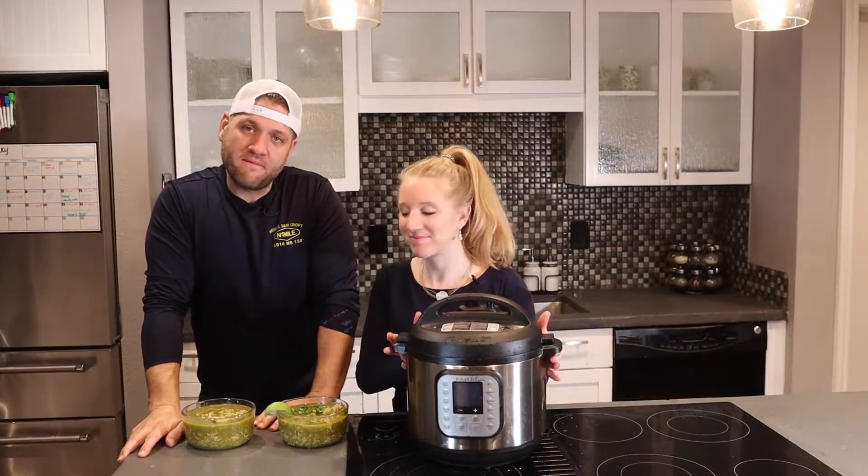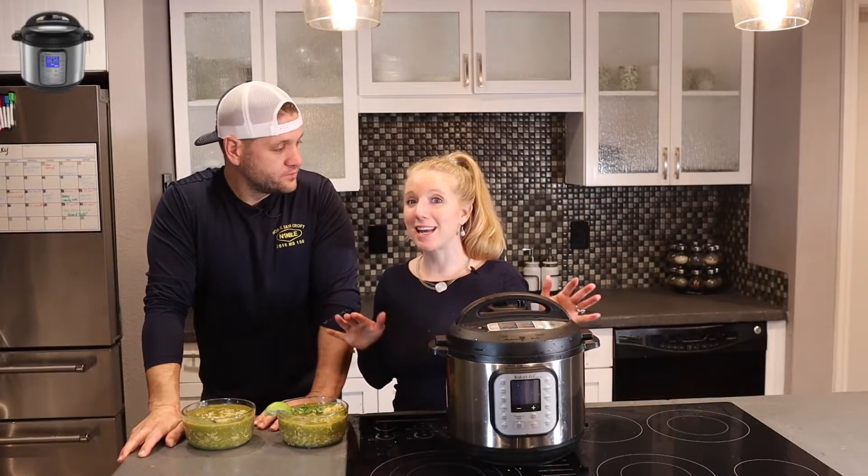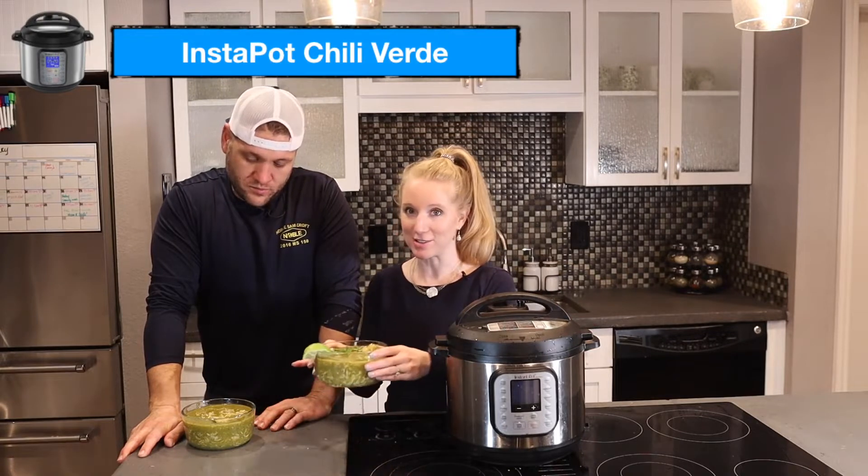Welcome back to The Fit Girl and Fat Boy. So we're making an Instapot Chili Verde Soup.